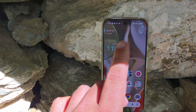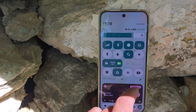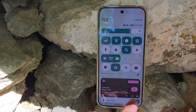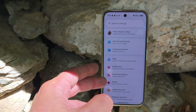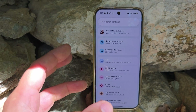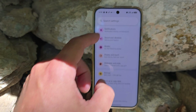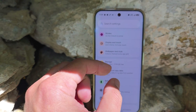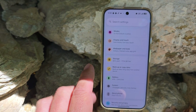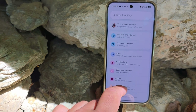Another thing I believe is equally important: when you go into the Settings inside the quick settings menu, you'll see they've changed the spacing. Google is now able to fit more settings on your screen. It looks a bit more condensed compared to how it used to be. Honestly, I'm a fan of this because I'm able to get more stuff directly on screen.